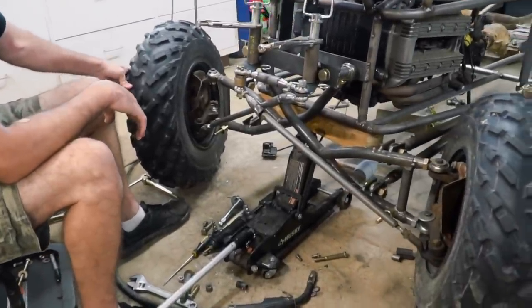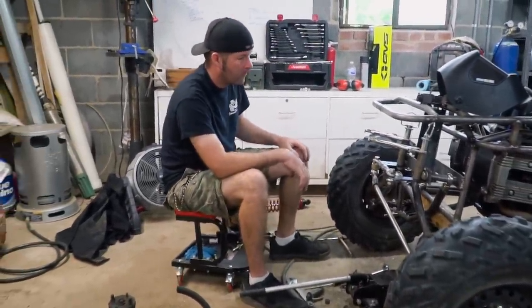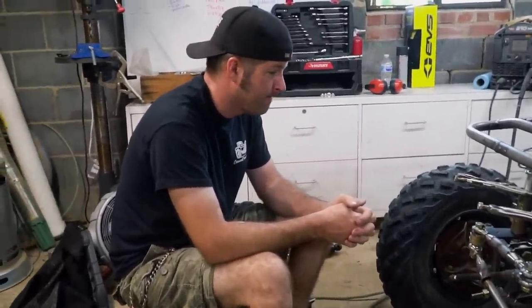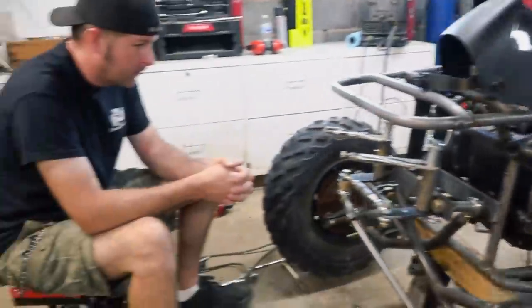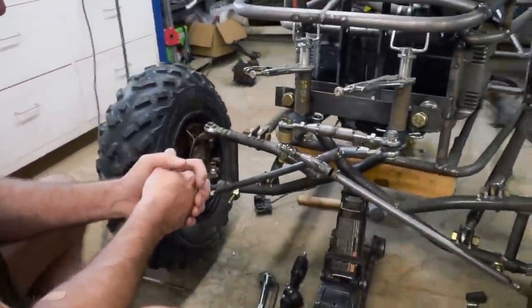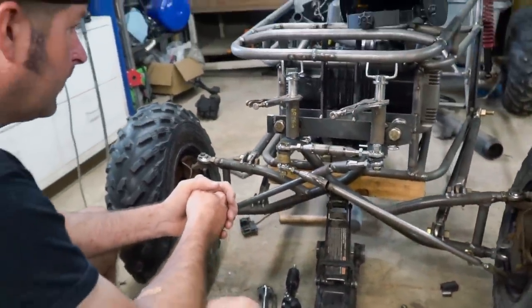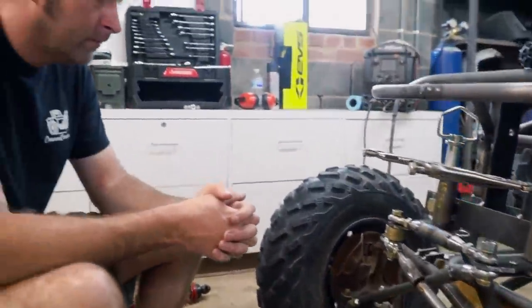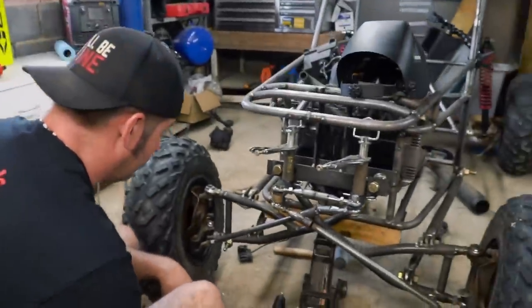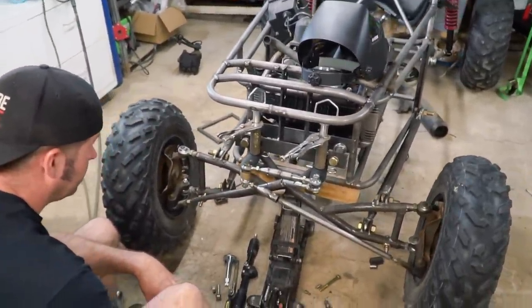It's not the prettiest thing ever made, but it seems like we have steering. After all, we're not fabricators, are we, Ike? We're learning — this is our education right here. Trial and error. We ended up having to cut and put a little bend in our tie rods, and we have plenty of room up top. It's down low where we have the issue. Go ahead and lower it — we can show them the toe change, or lack thereof.